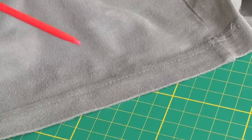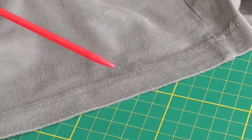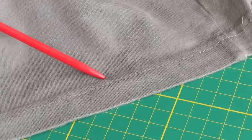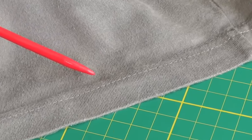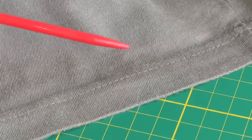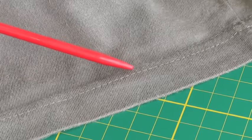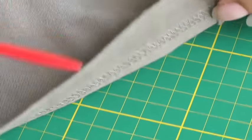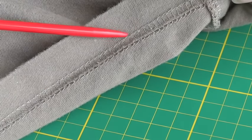Here is an example of a cover stitch done on a professional cover stitch machine. You'll find them on sportswear and dancewear garments. What you have is two parallel lines of stitching done with a twin needle, and to the wrong side you'll have this overlock serge stitch.